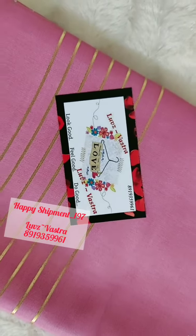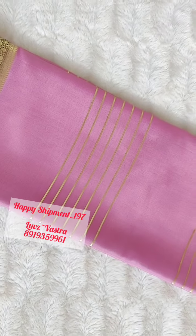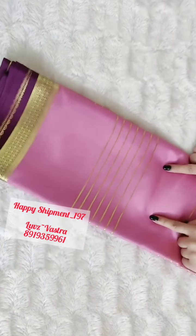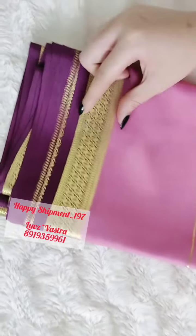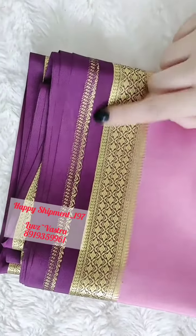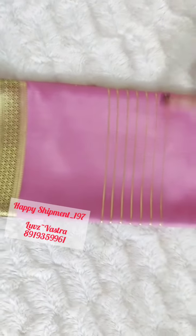Hi, hello, welcome to Laugh Swastra. This is the beautiful Mysore Crepe silk sari. This is the baby pink color with the magenta border. You can see a beautiful approximately two and a half inch border in magenta color with the gold finish all over. The total sari has running lines in between with gold color.